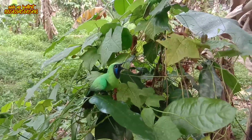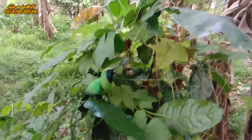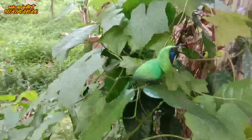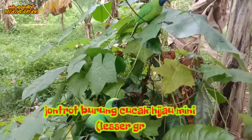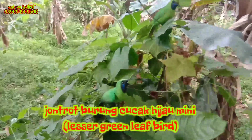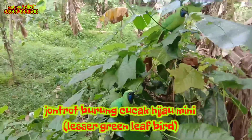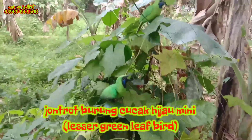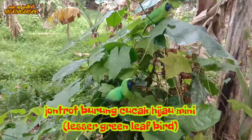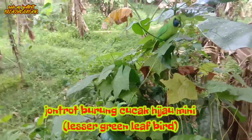Assalamualaikum warahmatullahi wabarakatuh. Jumpa lagi di Kreasi Anak Bangsa yang gak ada habisnya. Kreasi Anak Bangsa ingin mengenalkan produk terbaru yaitu cucak hijau mini. Cucak hijau mini ini sebenarnya bukan yang terbaru ya, pernah saya buat tapi belum saya review. Kemarin ada yang pesan untuk cucak hijau mini, jadi sekalian sebelum dikirim saya buatkan review dan video ini.